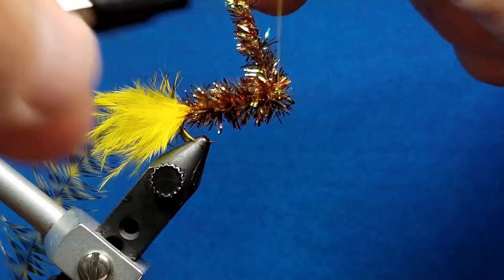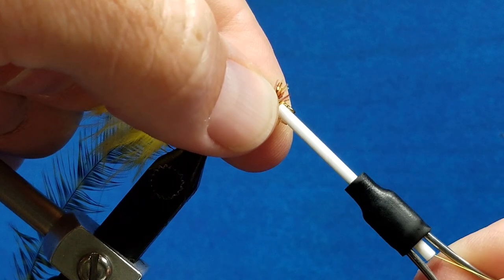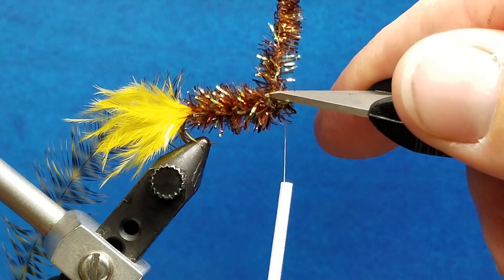When I hold the chenille strand vertical, I'm going to take one wrap behind it, snug that down, pull that back with my fingers, and stick the nose of the bobbin right in there. Take two or three quick wraps around the hook shank and snip off the excess.